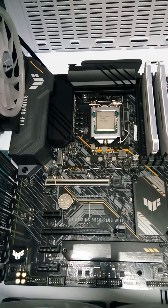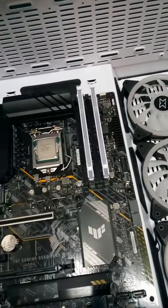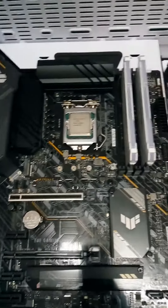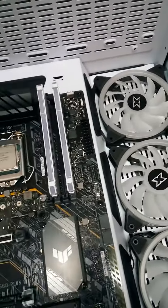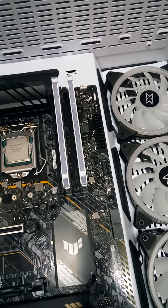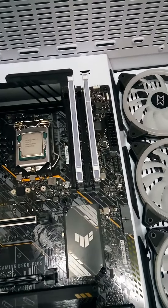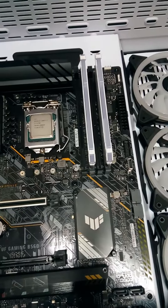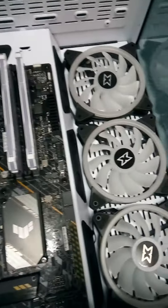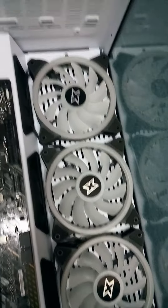Hi guys, how are you today? I am going to make this PC — this i7 11th generation, this Corsair RAM 8 plus 8 in 16GB, and this is the motherboard: ASUS TUF Gaming B560 Plus Wi-Fi. And this is the case, which has six fans.